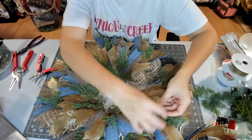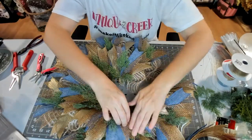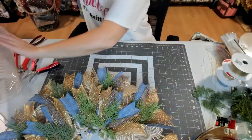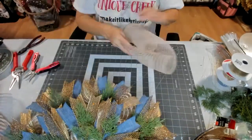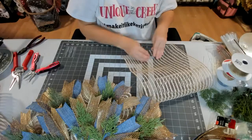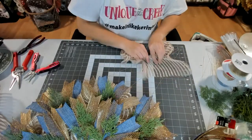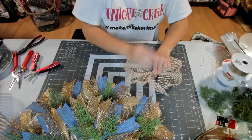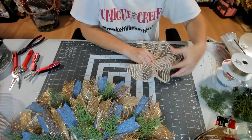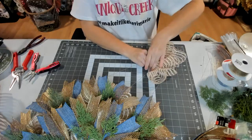That is the page where everybody posts their Unique in a Creek wreath board creations — it's called Unique Wreath Creators. Join that page, it's for Unique in a Creek board creations only. Also at the end of the live in the post I have my affiliate link to use with Unique in a Creek. You'll get five percent off your boards if you use my link and put FIVEOFFBOARDS in the code.